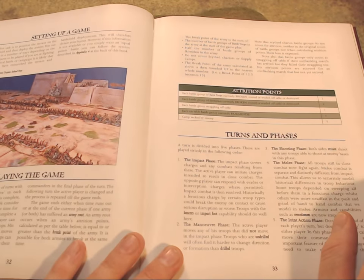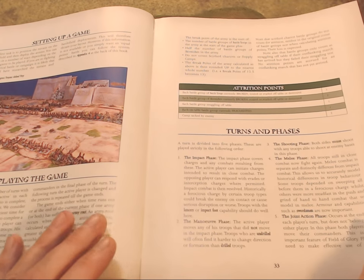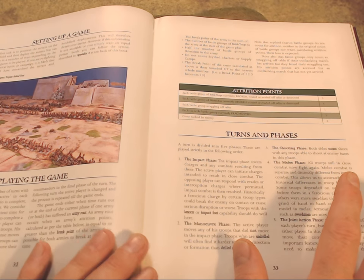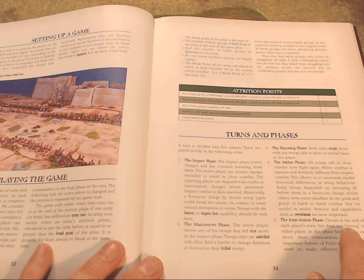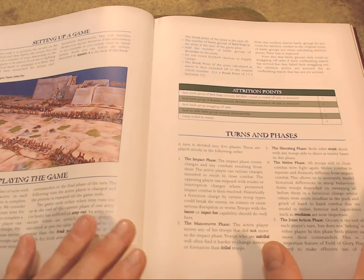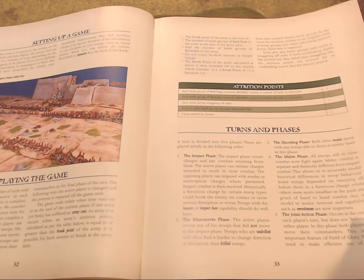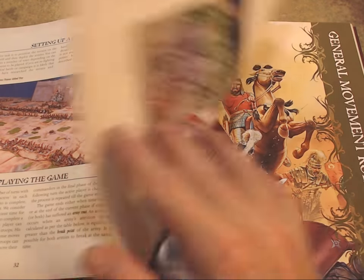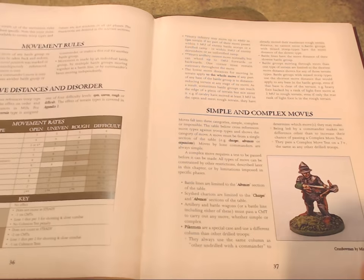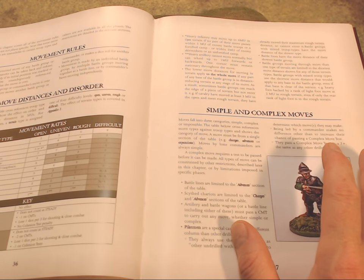The playing the game chapter is colored green throughout. It tells you the basics of setting up the game, how it plays, how it flows, what comes first in terms of turns and phases. There are five phases in a turn: the impact phase, followed by the maneuver phase, the shooting phase where both sides shoot, the melee phase where both sides fight, and the joint action phase where both players move their commanders and such.